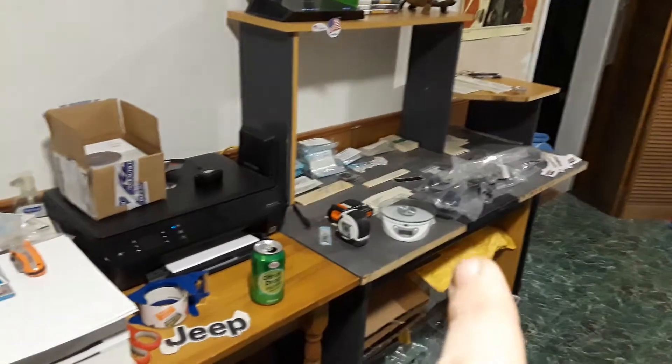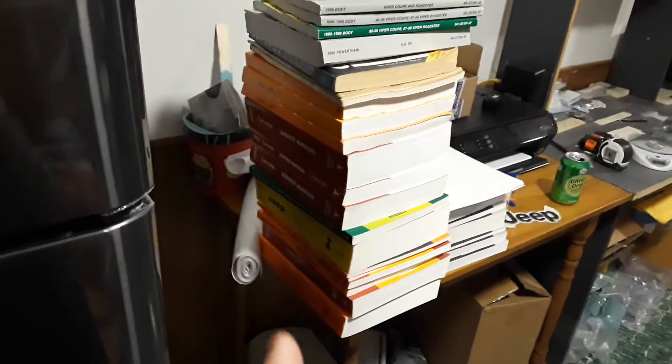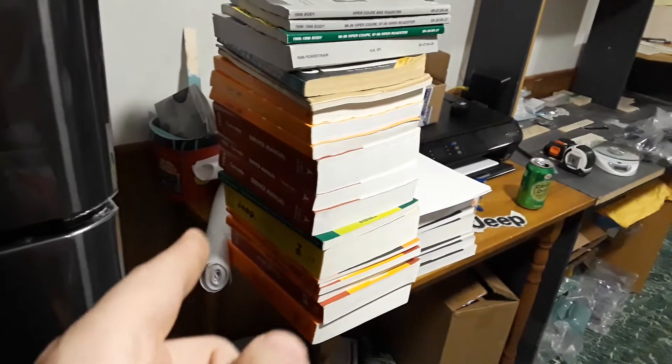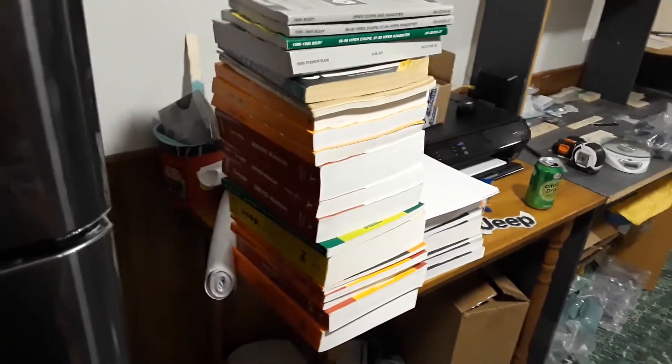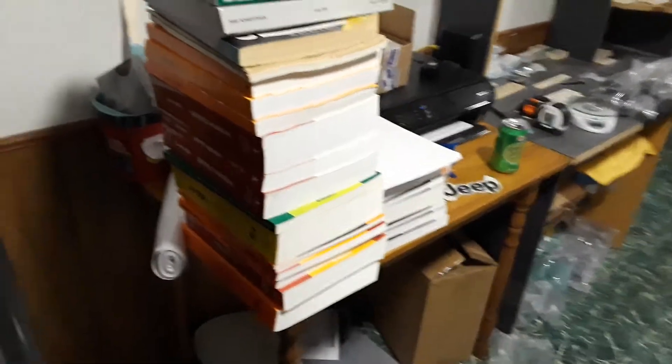We got the shipping station and shipping station part two, with all of these Jeep and other various Dodge thing manuals. Actually there's three for a Corvette. I need to sell those, but I haven't really looked to see how much they're worth yet or where I can sell them, but that'll happen.